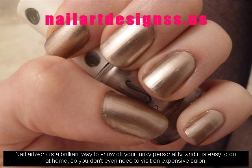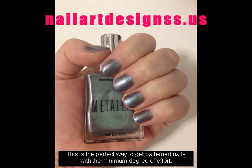Nail artwork is a brilliant way to show off your funky personality, and it is easy to do at home, so you don't even need to visit an expensive salon. This is the perfect way to get patterned nails with the minimum degree of effort.